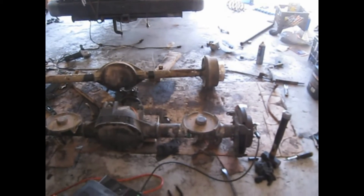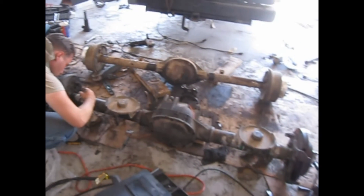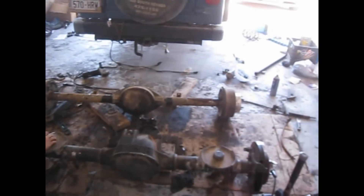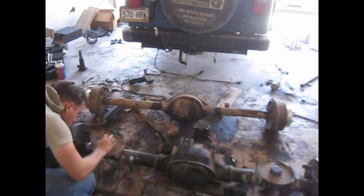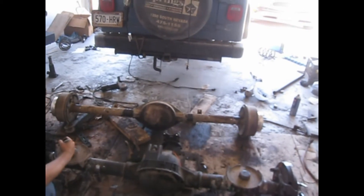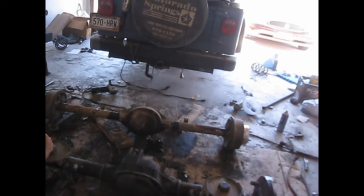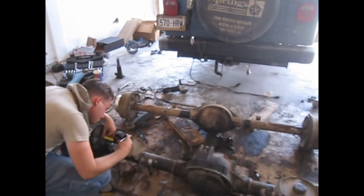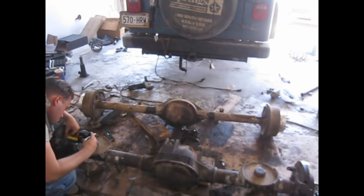Alright, new day, new pain in the ass. We got all the brackets cut off the Dana 35, which I found was bent — I guess from doing my normal off-roading, coyote hunting, deer hunting, or fill-in-the-blank other stuff. I blame my daughter — she's 10 and she was driving it and kind of jumped it one day. At least that's who I'm gonna blame.